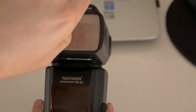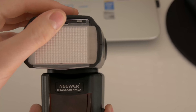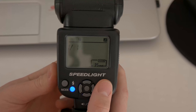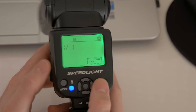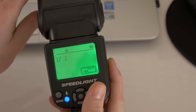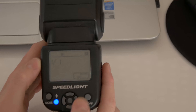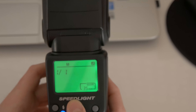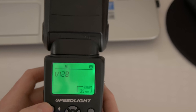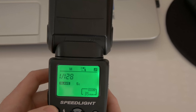This is the light bouncer, you can see here. The power display has a backlight — very bright, maybe a little too bright for my needs, and it's a little bit green. You can see the power from 1 to 1/128, the mode, the multi-exposure mode, and slave mode 1 and slave mode 2.